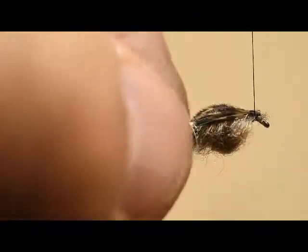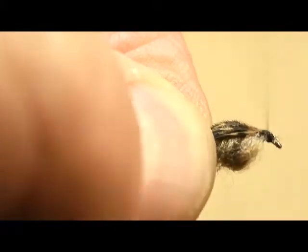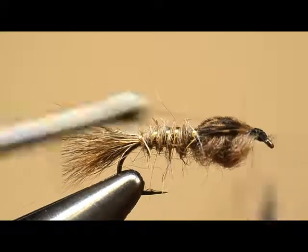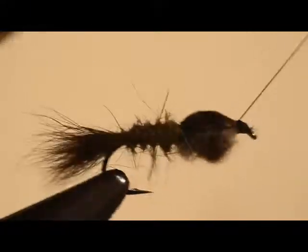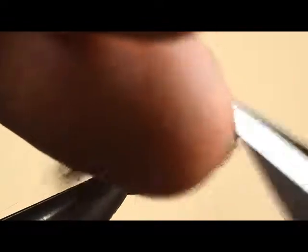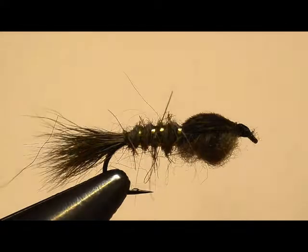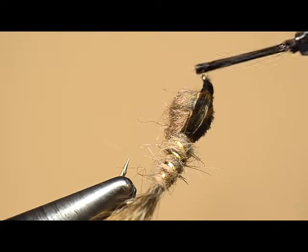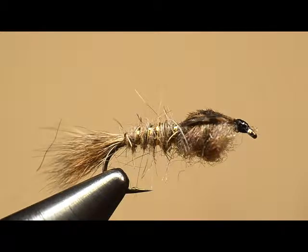Now I'm going to wrap over those and really stabilize that fly as I wrap the head — otherwise it bounces around a little too much. Now he can whip finish that. I'll put the whip finish on there and apply some cement. Remember, I like to tilt this guy up so the cement doesn't run into the hook eye — otherwise I'll be unclogging that thing out on the river, and I'd rather not do that.